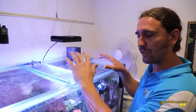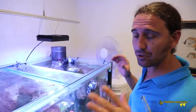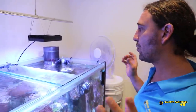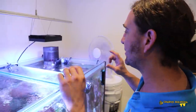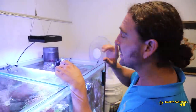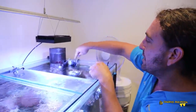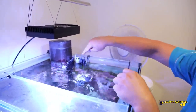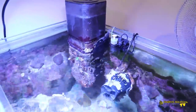Now the second challenge when you don't have a sump is how do you dose the tank. With this tank it's dosed manually straight into the tank itself. Another interesting thing is that this tank is running an automatic top-up system. You can see the Tunze with the sensor just here at the surface, and that's feeding fresh water into the tank.